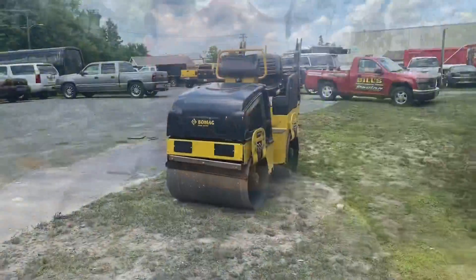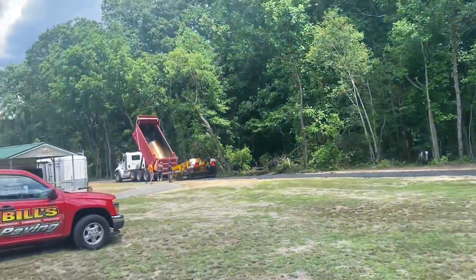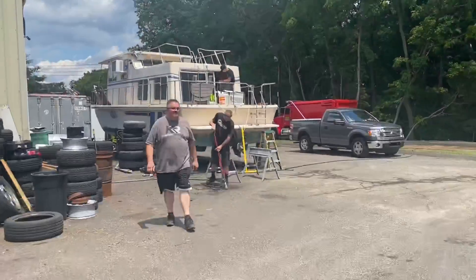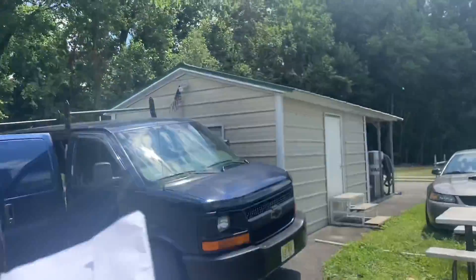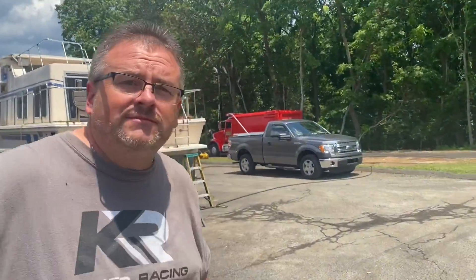Big things are happening — really cool. Look at all this equipment. Right here will be a new site with garage doors. We're going to have a dyno here, and over here we'll have our little burnout box and pad. Look at this, man — big things. College Mamba's over there.